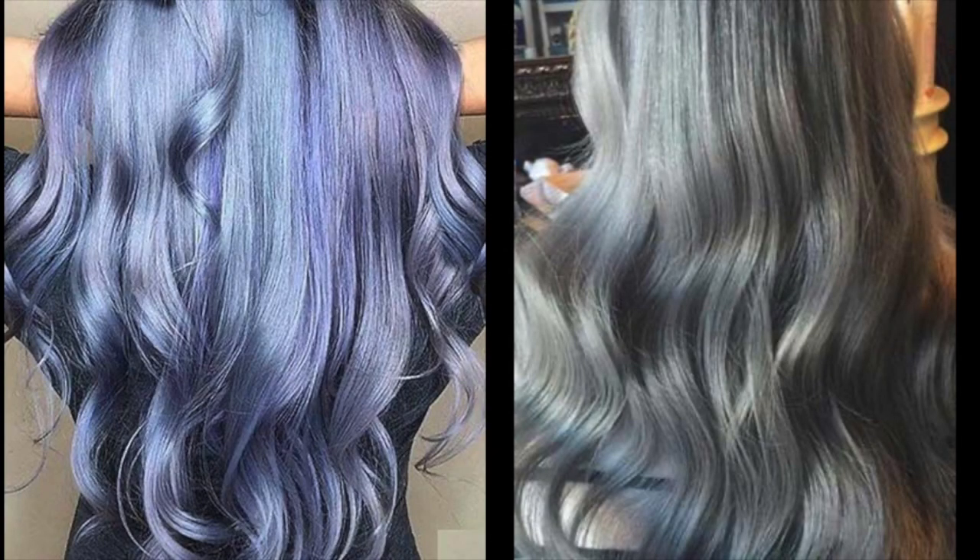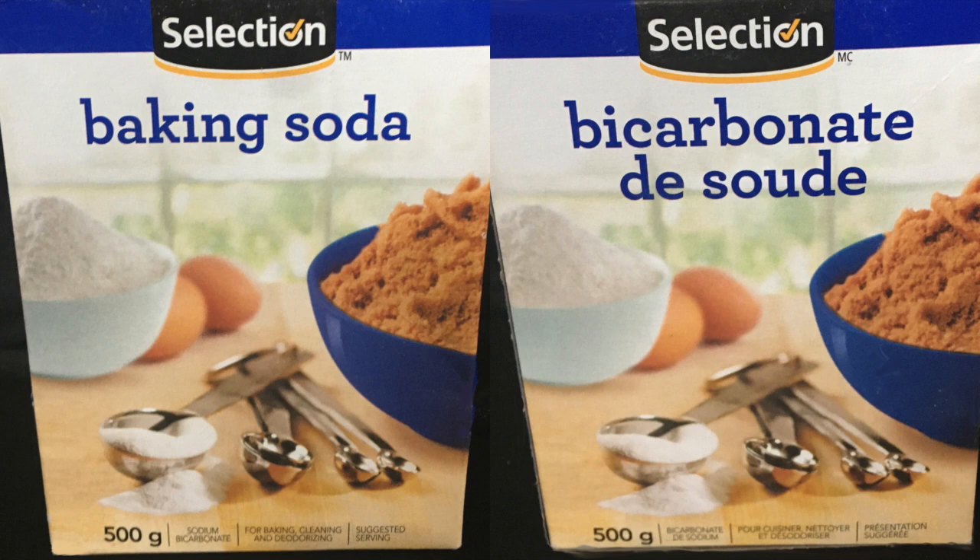Why? Because with regular use it tints the hair a blue, lavender, or metallic color. And yes, these are marketing pics that are unrealistic on many fronts, but I posted them just to give you the idea.